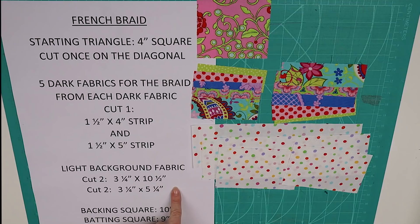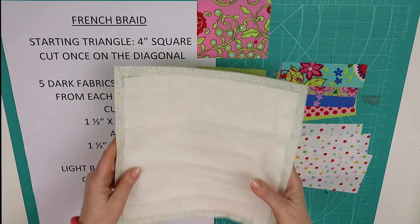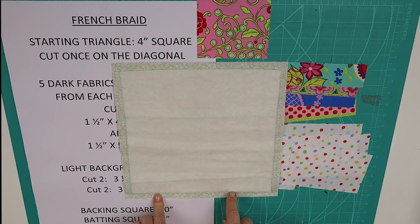You'll need a light fabric for the background - cut two pieces at three and a quarter by ten and a half inches, and another two pieces at three and a quarter by five and a quarter inches. Then you'll also need your ten inch backing square and your nine inch square of batting, positioned so that you have the half inch gap all the way around the edge. I've held both of those layers together using a light application of basting spray.